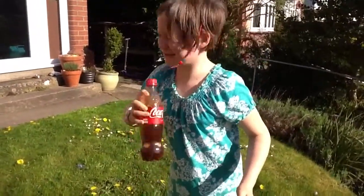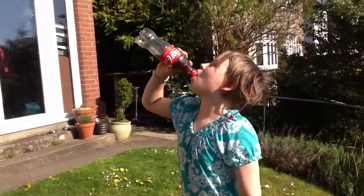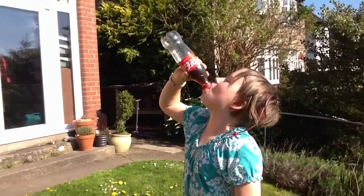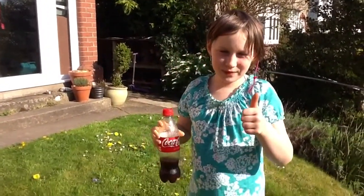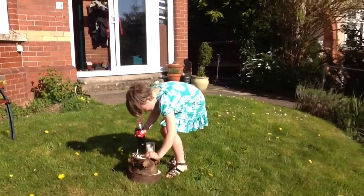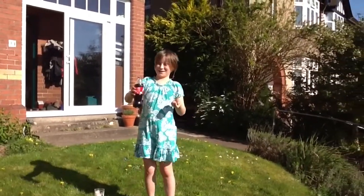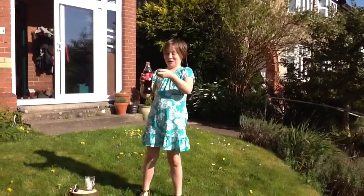Okay so I'm gonna go first. So I've got my Mentos here, so I'm gonna pour a little bit of Coke into my cup and then I'm going to go three, two, one, put my thing in, stand back and see if this works.